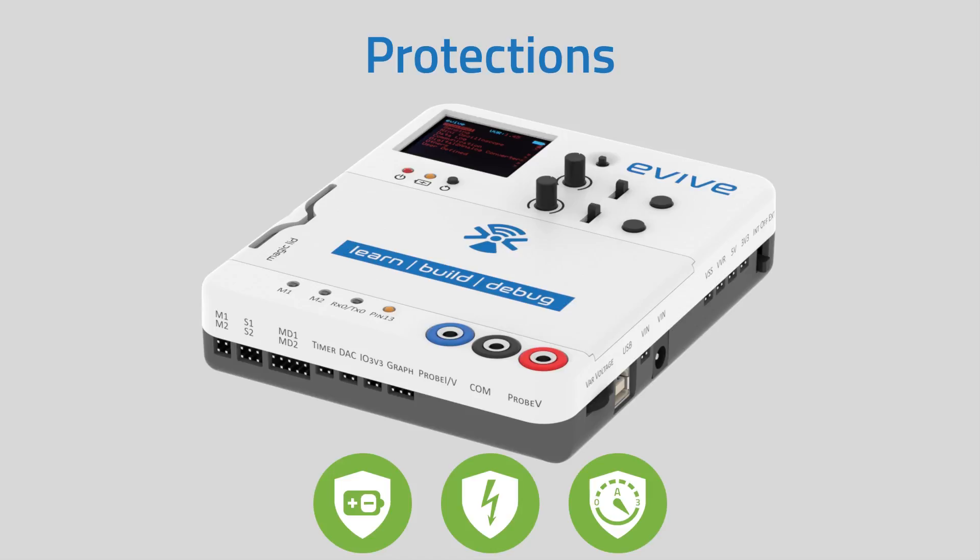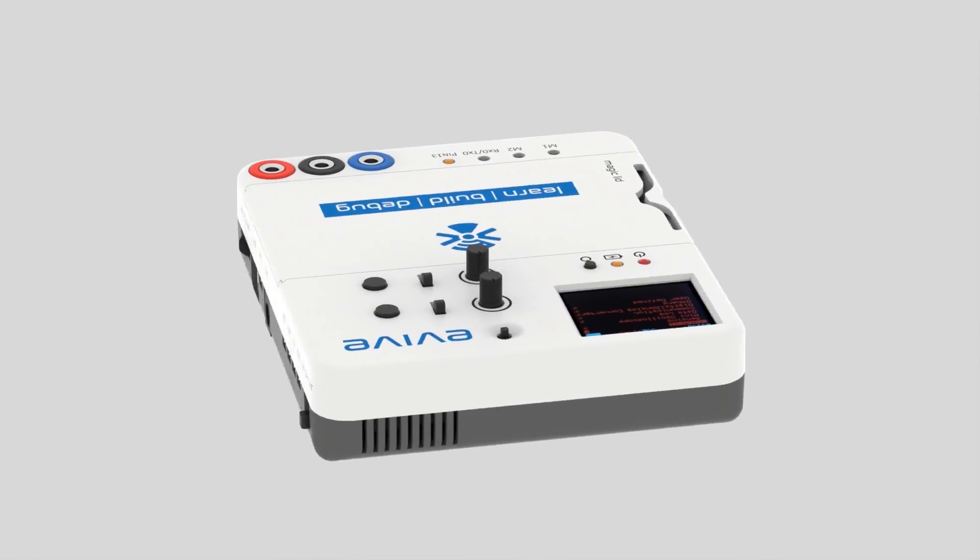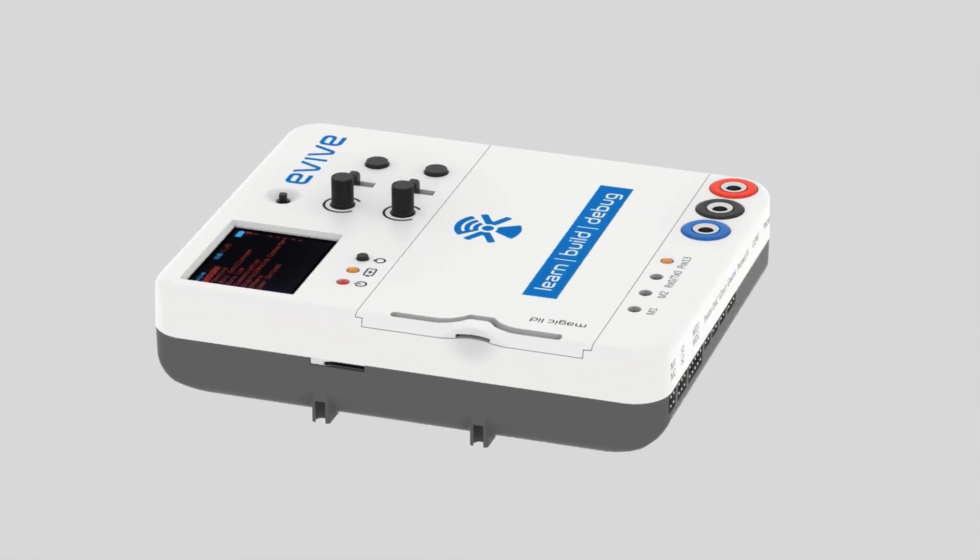E-Vive has protection against reverse polarity, protection from higher voltage, and over-current protection using a resettable fuse. And all of this is packed in a compact, lightweight, and portable device.